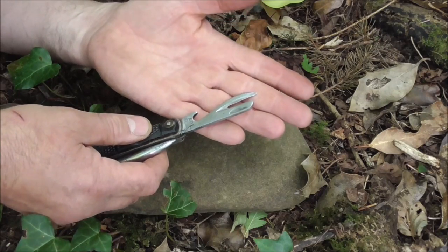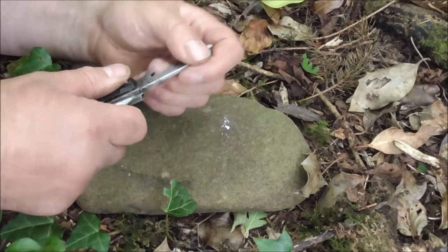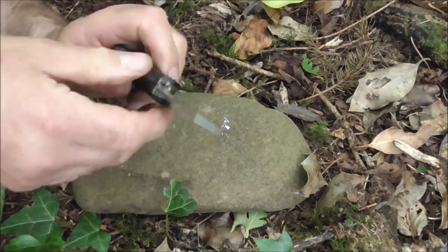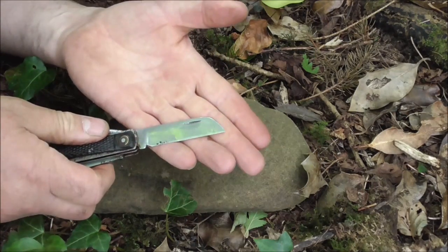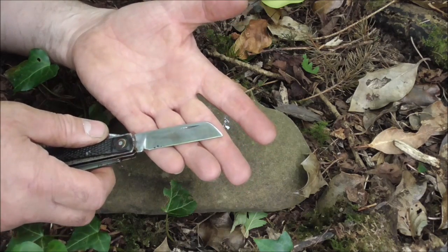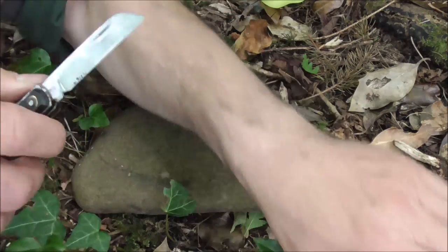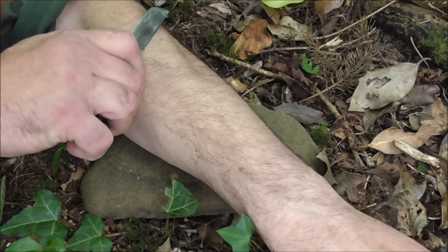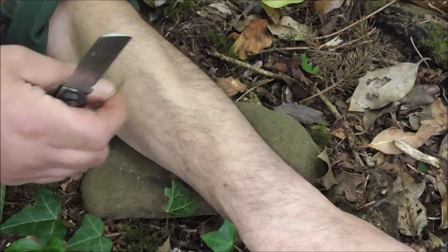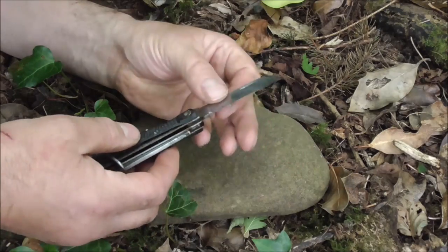You've got the can opener and bottle opener — quite a robust piece of steel. And you've got the main blade. It wasn't sharpened, but kind of like the Opinels, a small bit of work and it took a very good edge indeed. It's shaving sharp with only a very small amount of work — quite impressed.